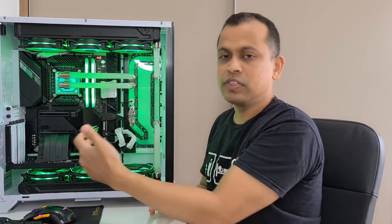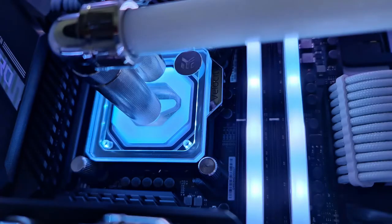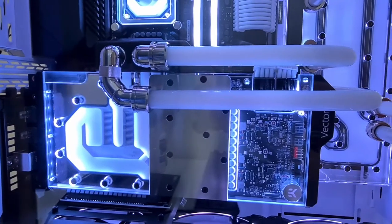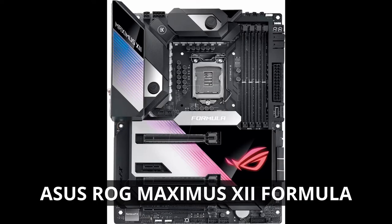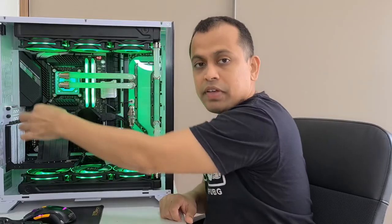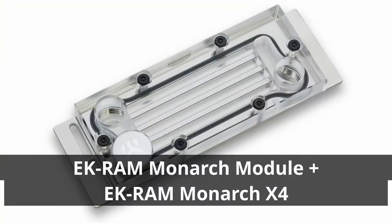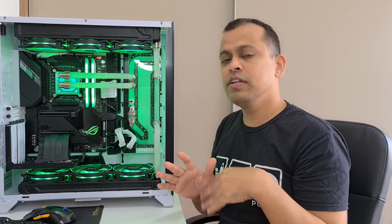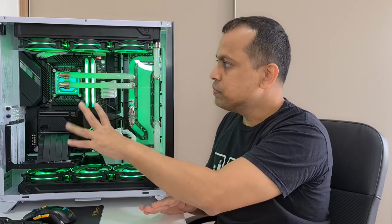If you want to water cool, you can water cool your processor and RAM, as well as your graphics card. Some motherboards already have water blocks pre-installed on the VRM sections, and third-party VRM water blocks are also available. Most RAM modules can be water cooled easily by installing water blocks. On some motherboards you can also water cool your chipset, and there are methods available to water cool your NVMe M.2 SSDs as well, meaning you can water cool all of the heat-generating components on your motherboard.